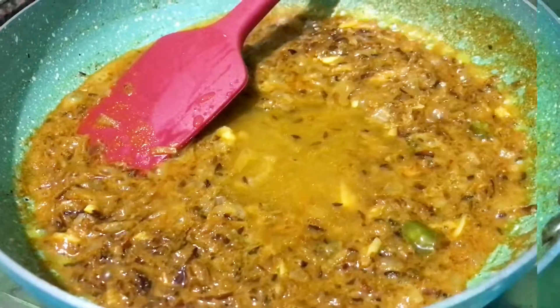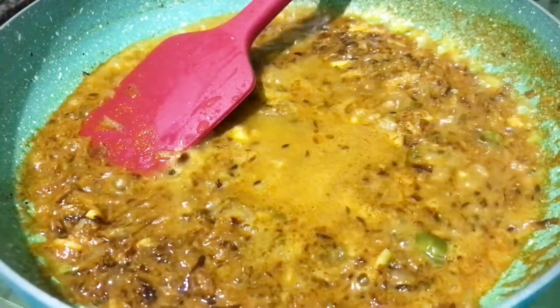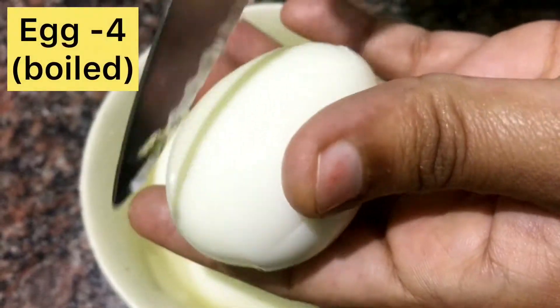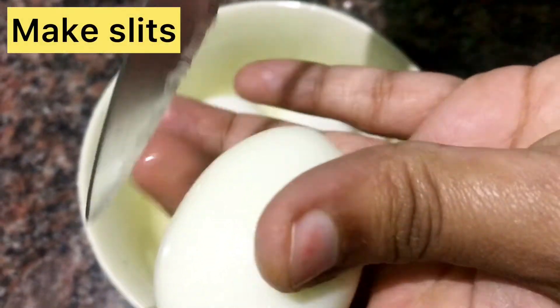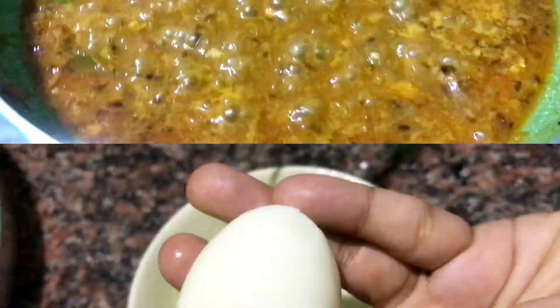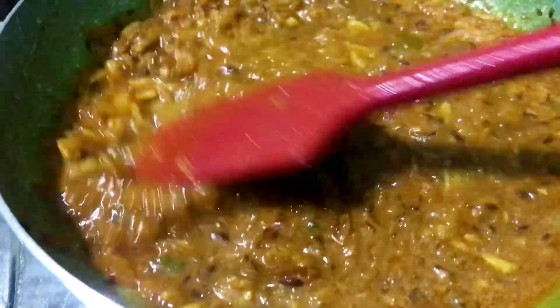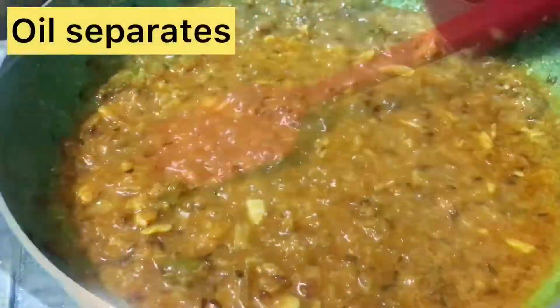I will add everything mixed. We will add a good seasoning and a little sugar. We will add the potatoes and mix them well.